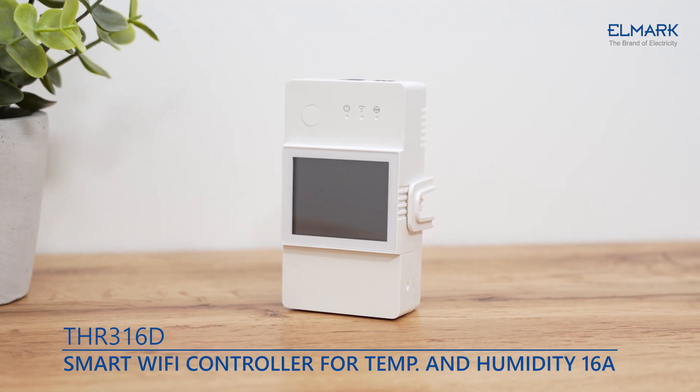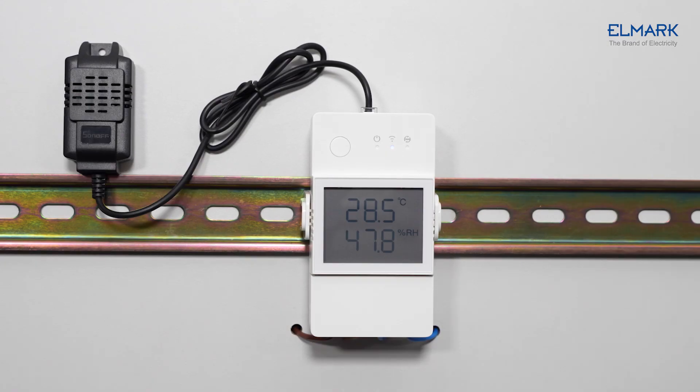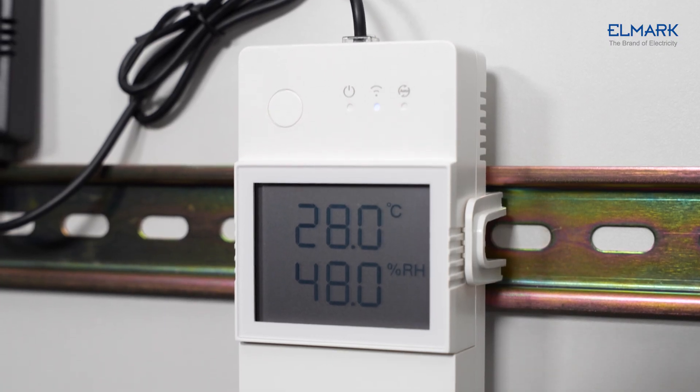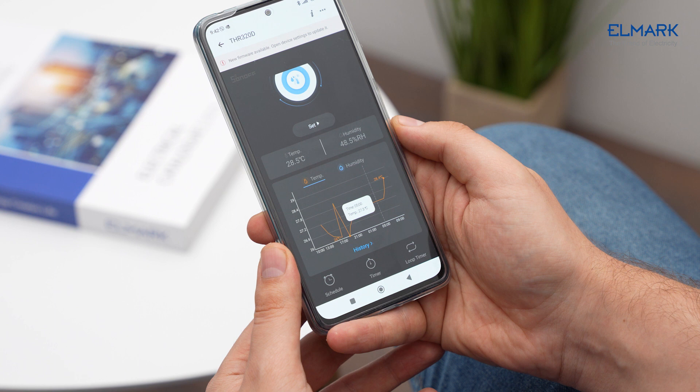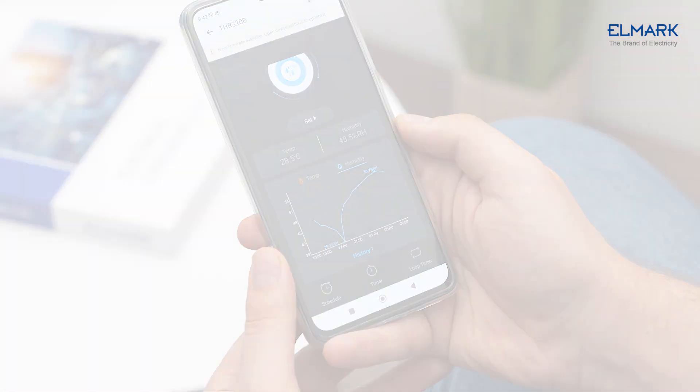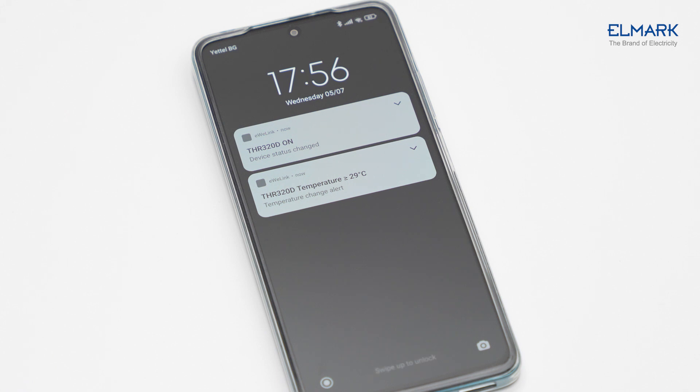The TH Elite is a smart temperature and humidity monitoring switch with an LCD screen. It keeps monitoring the temperature and humidity in real time. Once they reach your preset threshold, or the device's on/off state changes, you will receive a push notification on the phone.